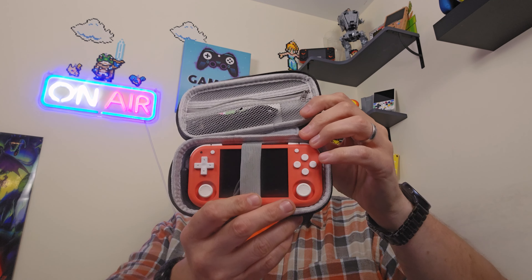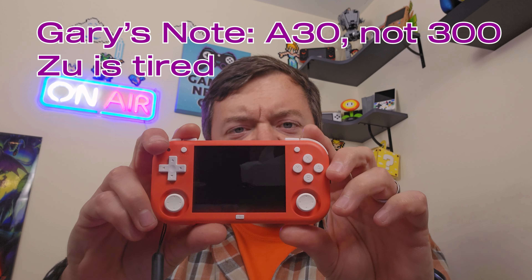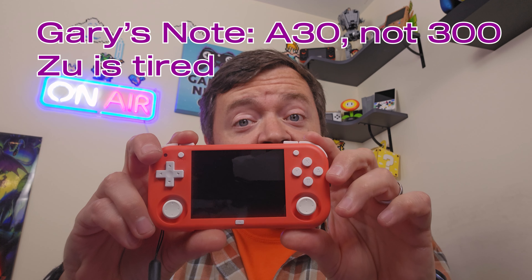A long-time friend of the channel, number one Discord user JLash, sent this to me, but I also bought my own — because they're only about forty dollars. Theoretically you get a lot for forty dollars. The Zoo Mini M lives in the same micro world as the 28xx and the A300, but this one aims to solve some of the problems we had with its predecessors.